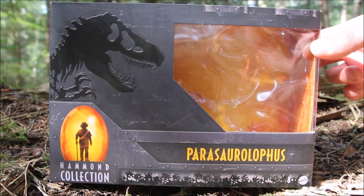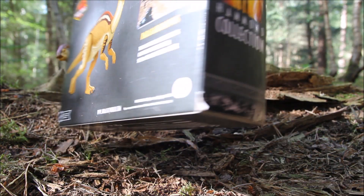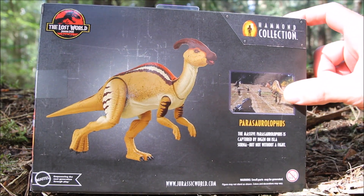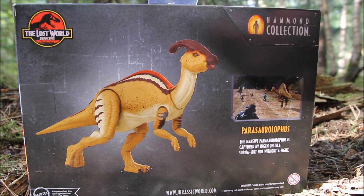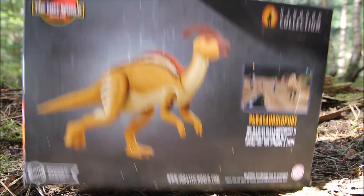There's a bit of a jungle pattern along the bottom, and on the side there's a picture of the Hammond Collection. On the back there's a picture of the toy as well as a photograph of it from the movie, a slight bio, and the Lost World logo in the corner. I'm not that keen on this packaging — I wish they'd gone for a more retro Kenner look. That red effect with the jungle design in the background would have looked better; this is kind of bland.